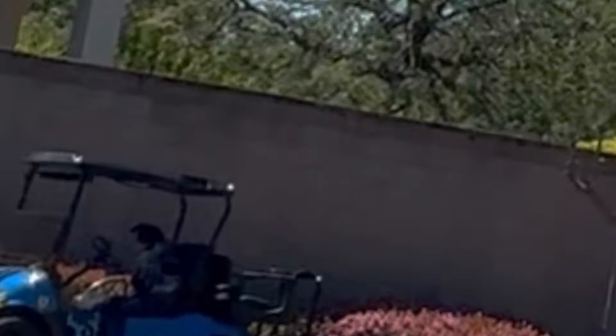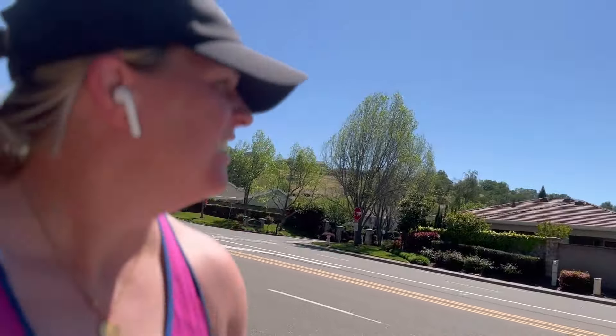Oh no, done with the hills! Kicked my butt. Oh, there's a dog driving a golf cart — can you see it? That's fun. Two miles back to the car, let's go.